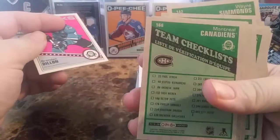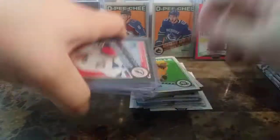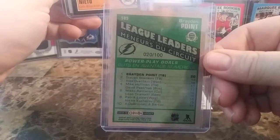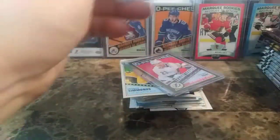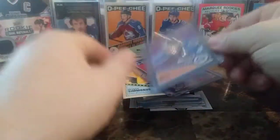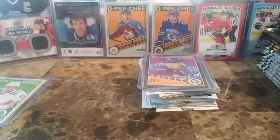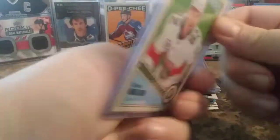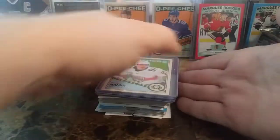And that's what the back of the Team Checklist looks like — the players from the set. Some of the bigger, nicer pulls out of this yesterday: a League Leaders Black Retro of Brayden Point out of 100 — number 20 of 100. Matt Niedermayer, number 33 of 100 — pretty sweet. The gold was a Philip Myers Marquee Rookie Gold — that's a nice gold parallel. And the hit of the box was a Dennis Melgan Blankback.